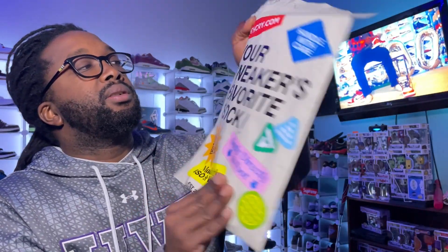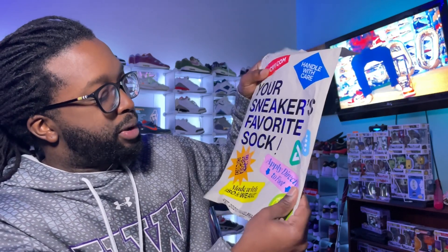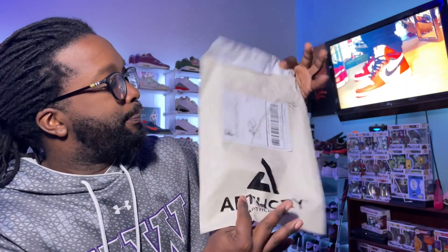Clean packaging, by the way Seth — clean, clean packaging. It says 'your sneakers' favorite sock,' applied directly to foot. Made with ISO weave. Pretty dope, man. Let's go ahead and open this real quick and then we'll get into the main attraction of this video.